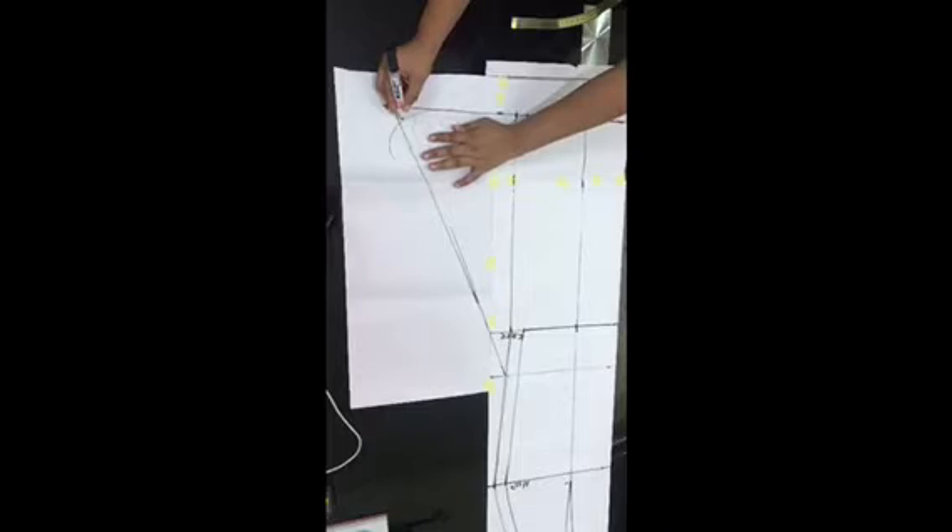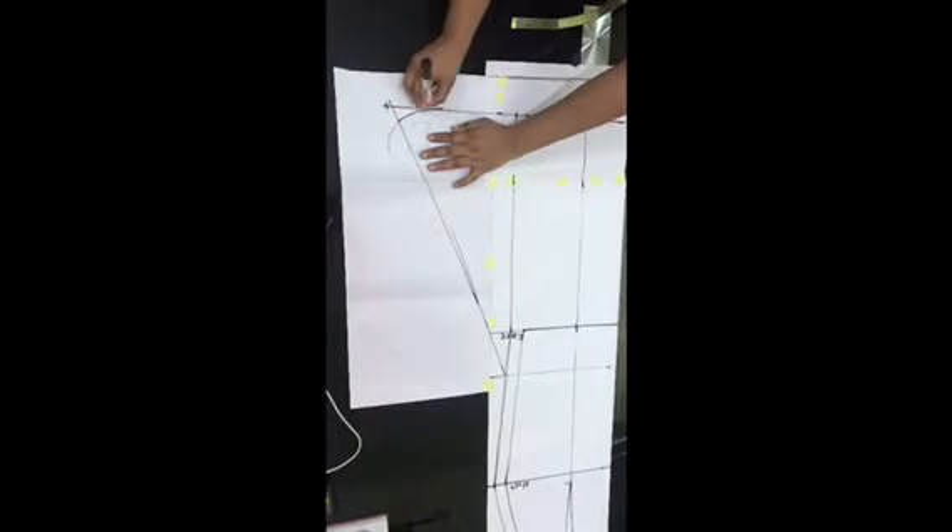Once you're done doing that, just go ahead to give it a slight curve around the hem area.